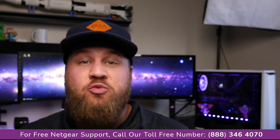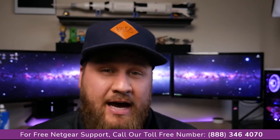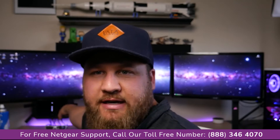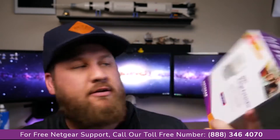Nobody likes a crappy Wi-Fi network, which is why today we're going to fix that. Welcome back to another video. Downstairs, I have terrible Wi-Fi coverage because my router is right behind the monitor. But when you get downstairs near the corner where my smart TV is, the Wi-Fi drops off. So today we finally got a Wi-Fi extender.